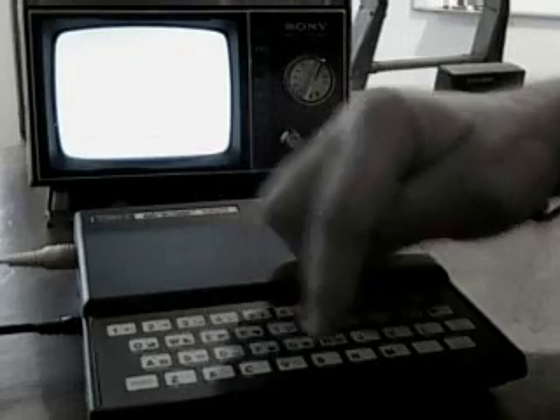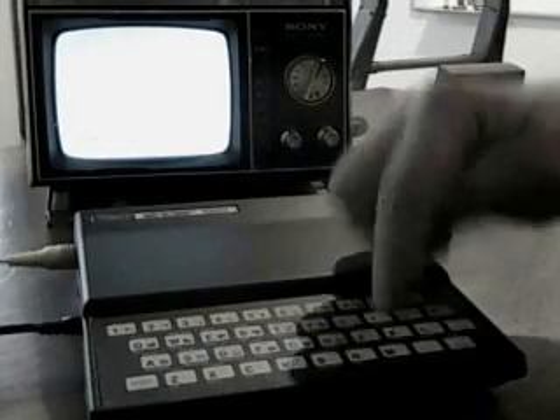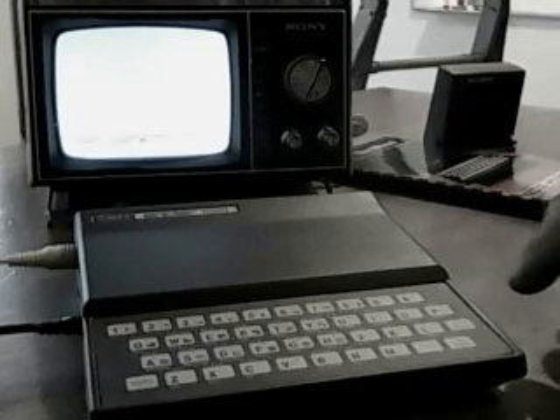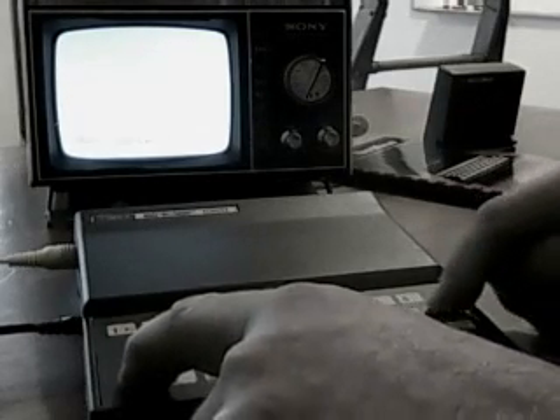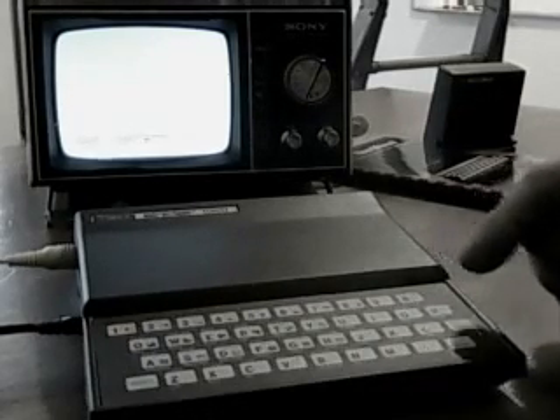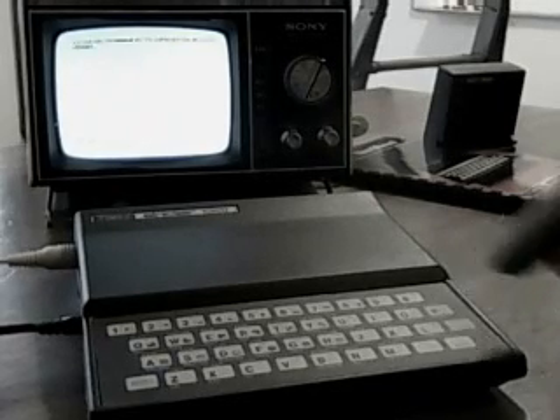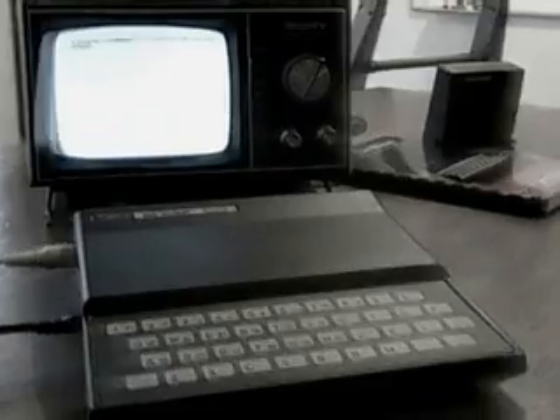X, C, V, B, N, M, period, space. Let's go quote again, and let's run that by pressing enter. There it is — she works. That's a success.